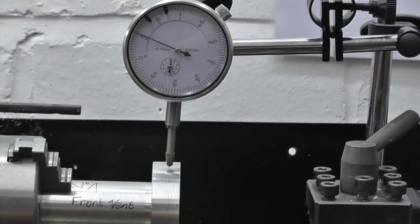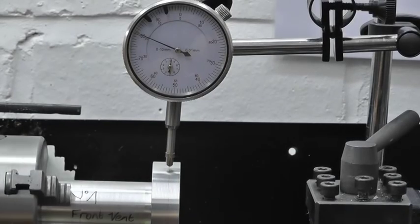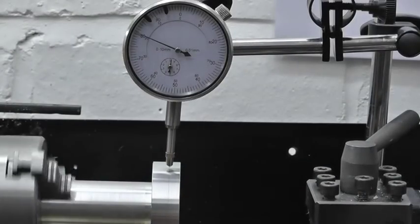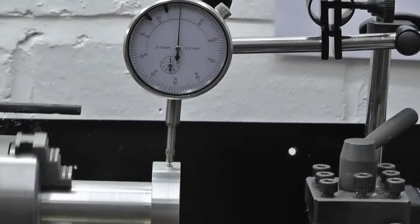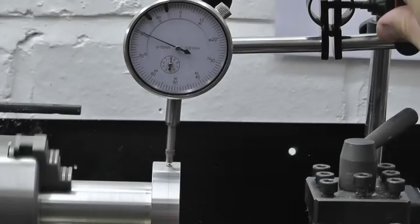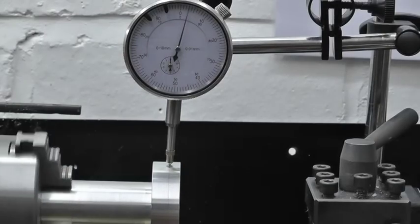Now we'll turn the lathe on and run it as slow as possible. Wind the dial on, take it up to zero. Here we can see that it's running almost perfectly true. If I drop it down the touch bar, back it off, back to zero.